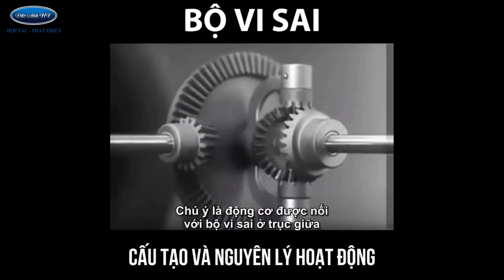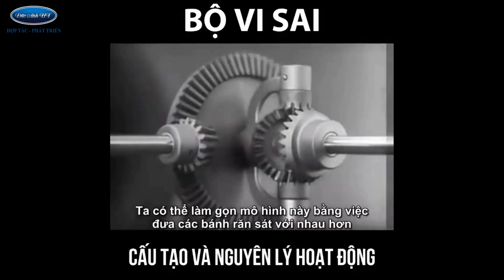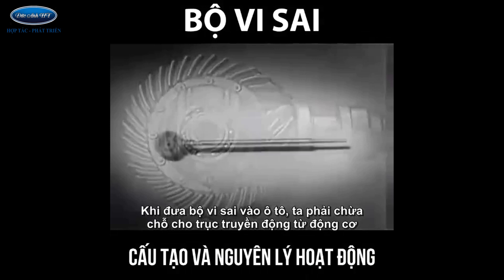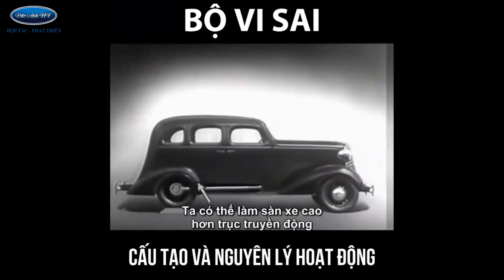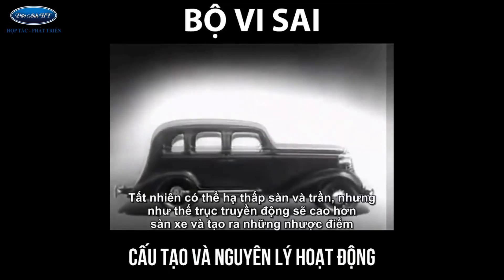Notice that the power is connected to the differential at the center line. We can make our model more compact by moving the gears closer together. When we put our differential in an automobile, we have to leave room for the drive shaft, which carries the power from the engine. We may build the floor of the car above the drive shaft, but if we do, we won't have much room inside unless we make the top of the car high too.